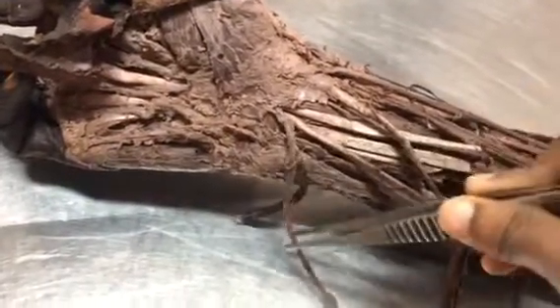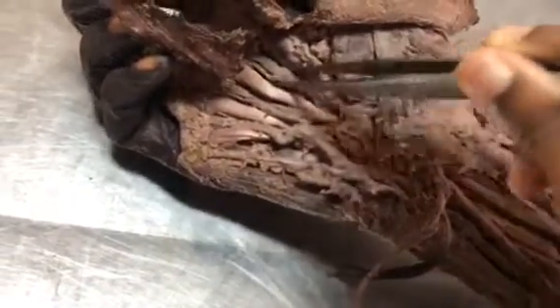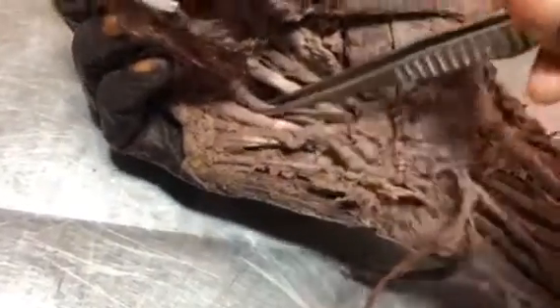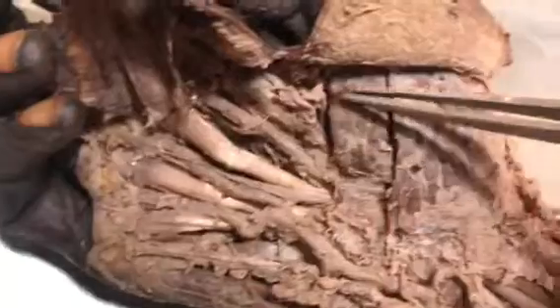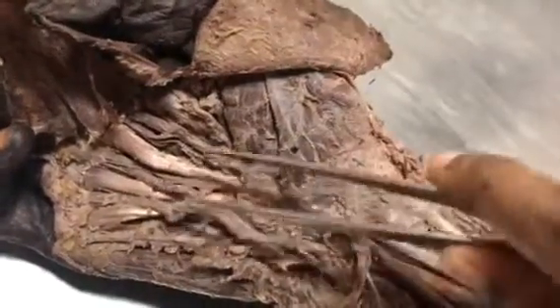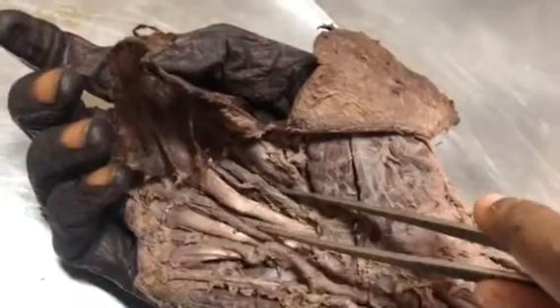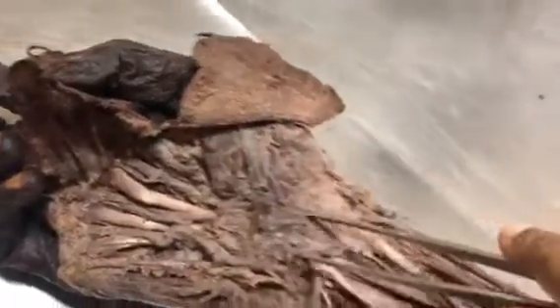The next important spotter is the superficial palmar arch, which is a continuation of the ulnar artery. Between the tendons of flexor digitorum profundus, you have the lumbricals muscle. The lumbricals take origin from the tendons of flexor digitorum profundus. Medial two lumbricals are bipennate and supplied by the deep branch of the ulnar nerve. Lateral two lumbricals are unipennate and supplied by the median nerve.